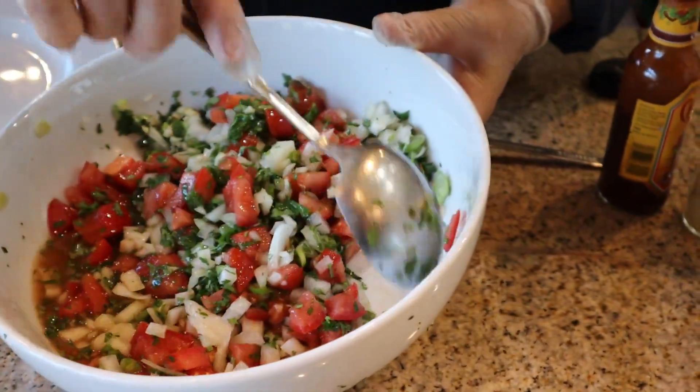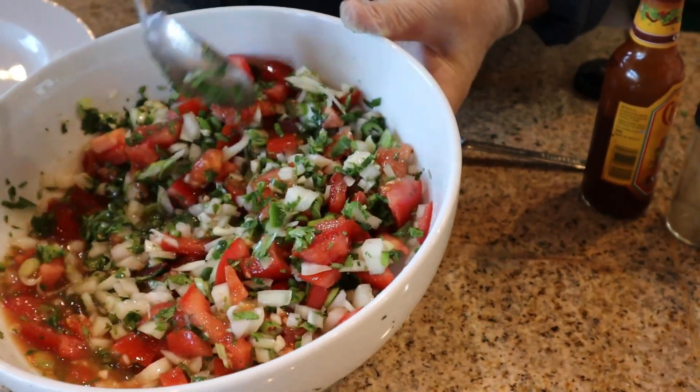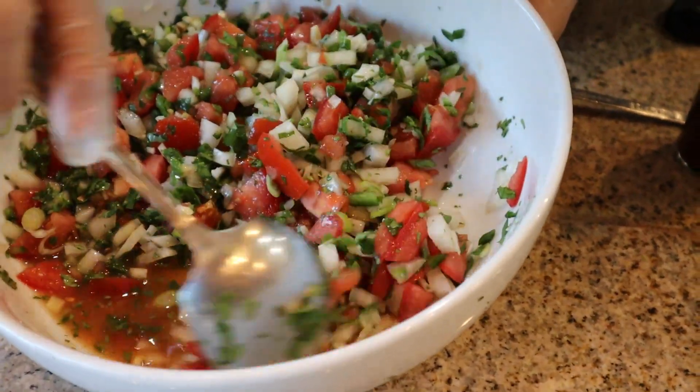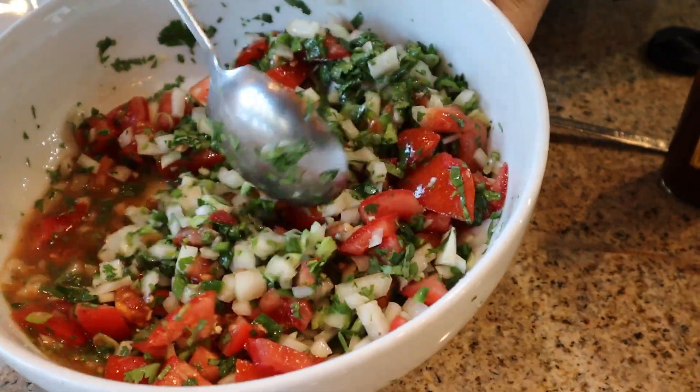So what we do now is mix everything, combine it really well. We want it to be really nice and chunky like this — that's a traditional pico de gallo. What we do a little bit differently is I will puree half of this just to give it a little bit more of a saucy texture.